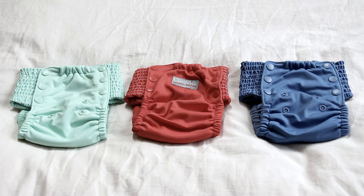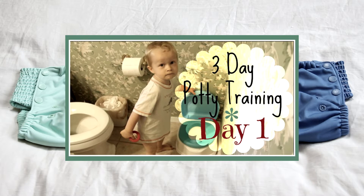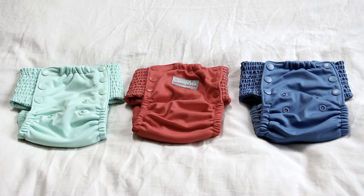If you've been watching me for a while, you know that we started doing a three-day potty training thing with him one year ago. We got to a certain point and he just kind of got stuck — he was good at doing number one but he just would not go number two, and he would only go number one with prompting, like if we set a potty timer.